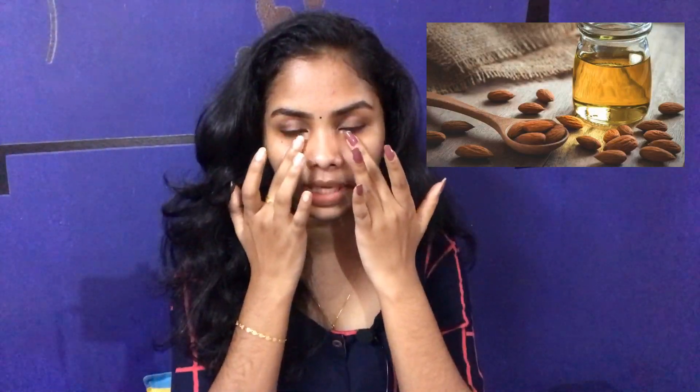The first tip is almond oil. I'm going to show you a little bit about almond oil.